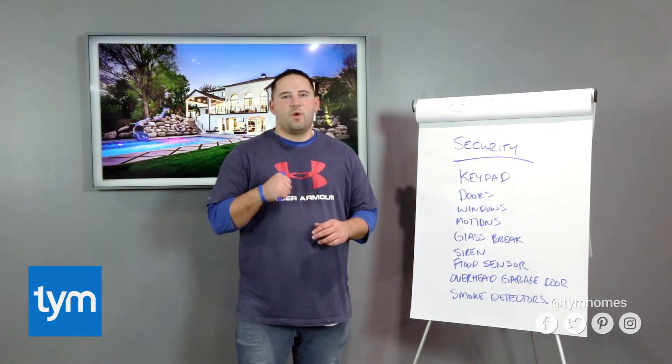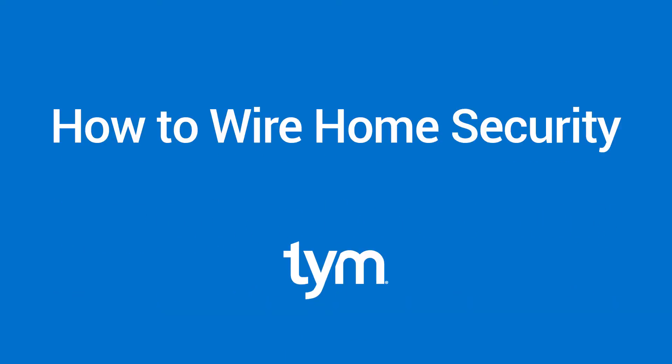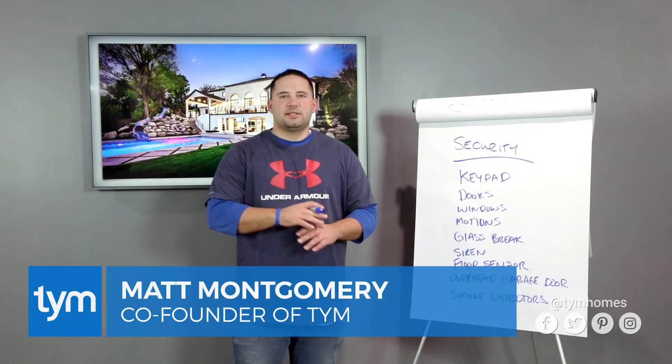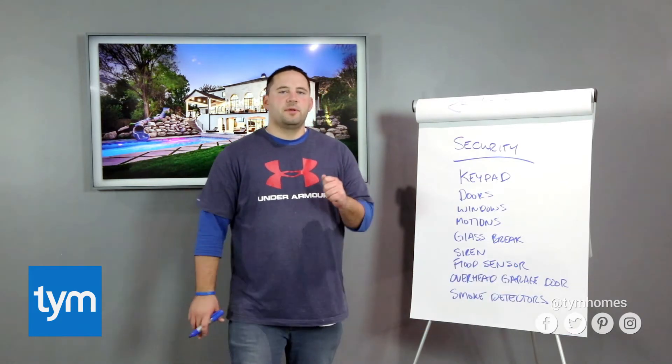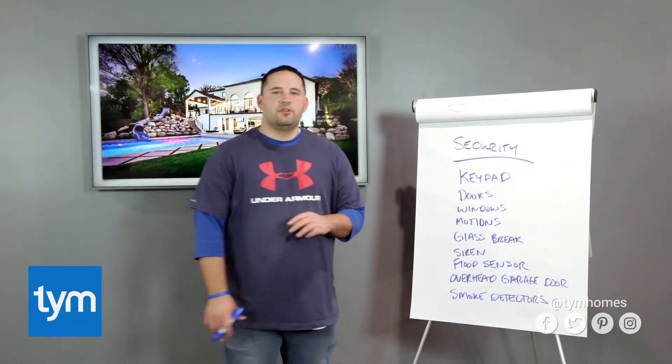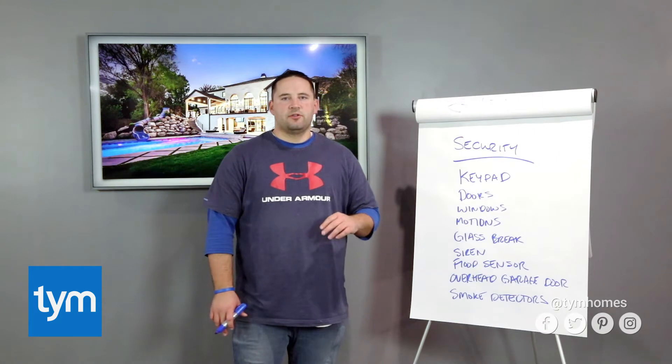Hey friends, in this video we're going to show you how to wire up your home security. Now I know there's a lot of really cool wireless systems on the market, and if you're going wireless, that's fantastic — go for it. I love a lot of the wireless systems I've used, but if you're somebody who wants to hardwire your security system, these are our recommendations for wiring your security system.